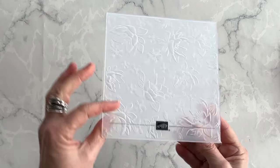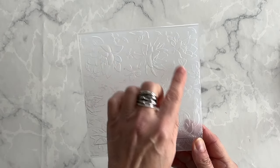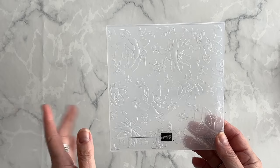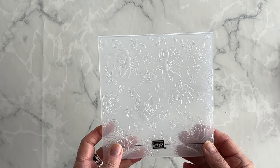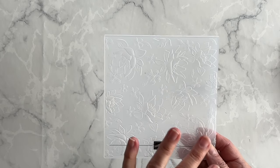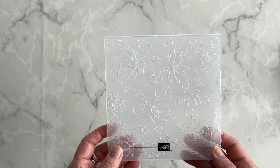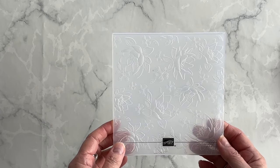First let's have a look at this beautiful embossing folder. Each flower in it will create depth and movement to any card, scrapbook page, gift tag, or any other paper craft you can come up with. You can go for a monochromatic look using just black or white paper, or you can use your favorite jewel tone paper to make a flower moment that pops right off the page.